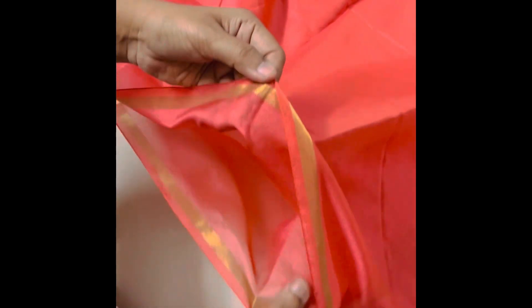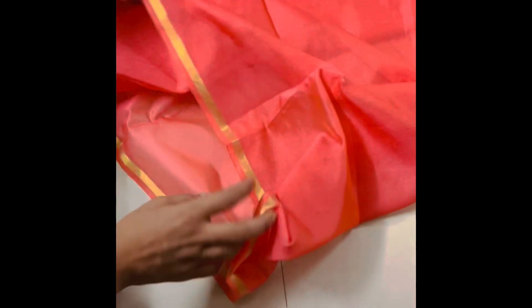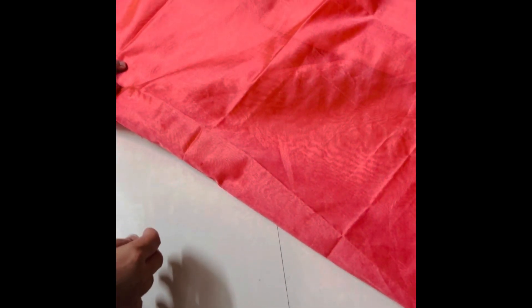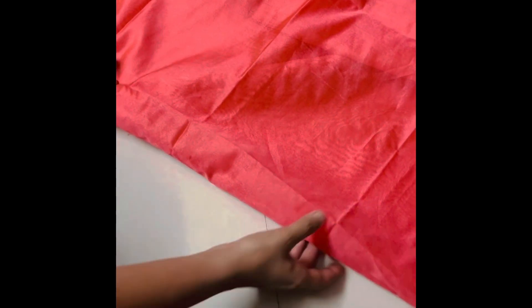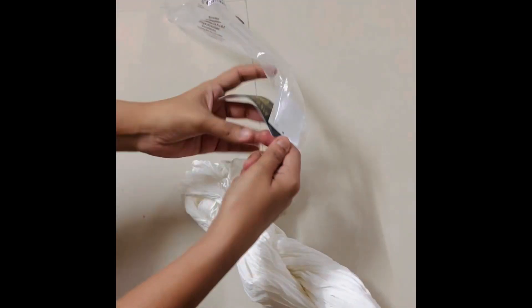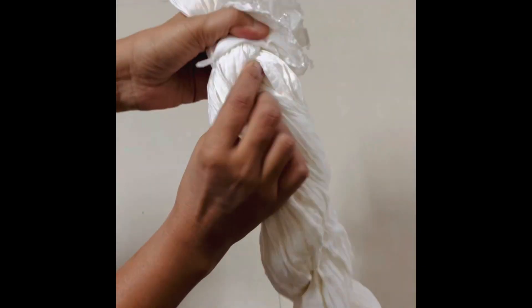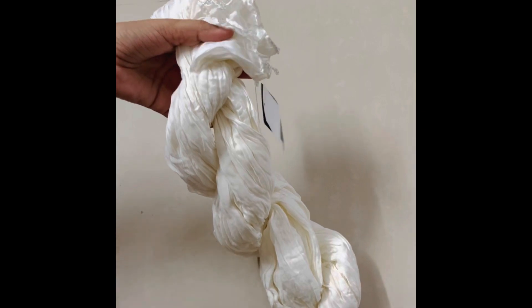If you have the requirement, please try this color. I also have a gold color — the same product I showed in the last video. I use this fabric as well. It costs around 80 to 100 rupees. I am going to show you a little bit about these chanderi dupattas.